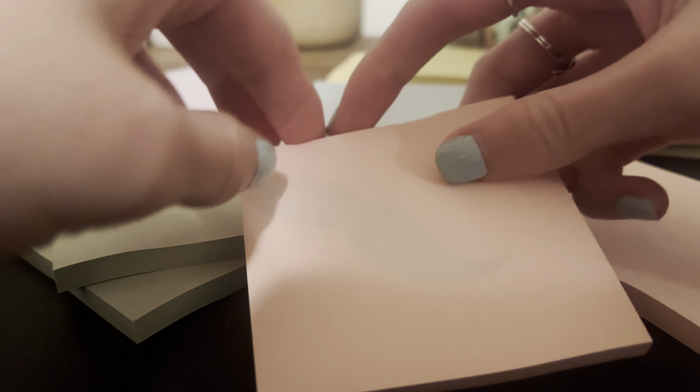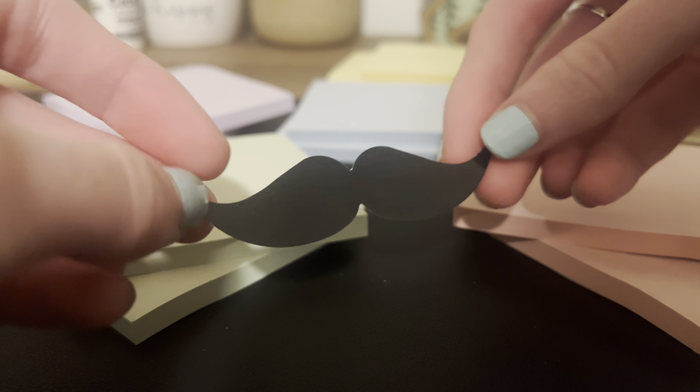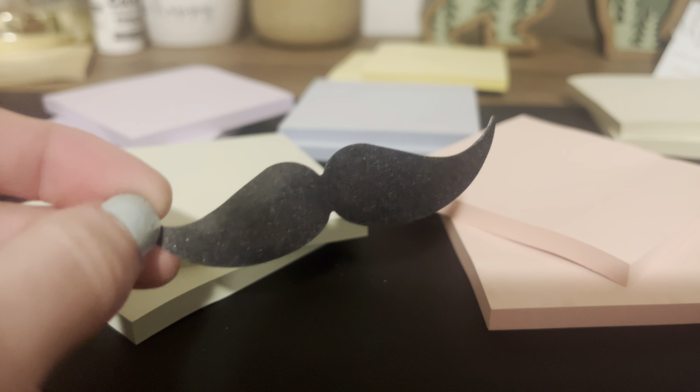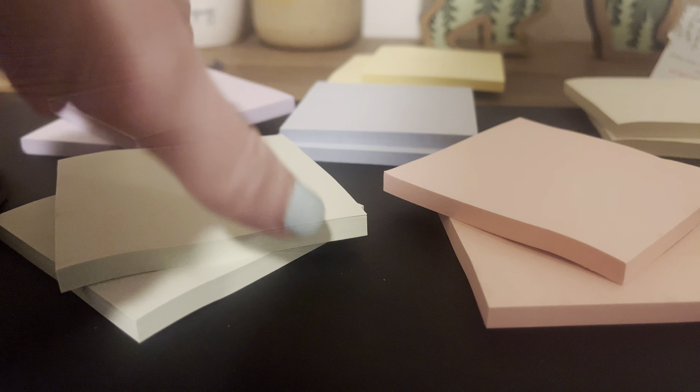Look at that — we have our Mr. Pin sticker hidden in there. So cute. I love that every Mr. Pin product comes with one of these stickers. I have quite the collection, as you can imagine, working for Mr. Pin. I have a plethora of mustache stickers, but that's besides the point.